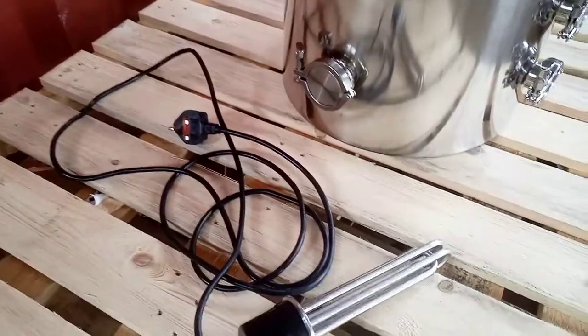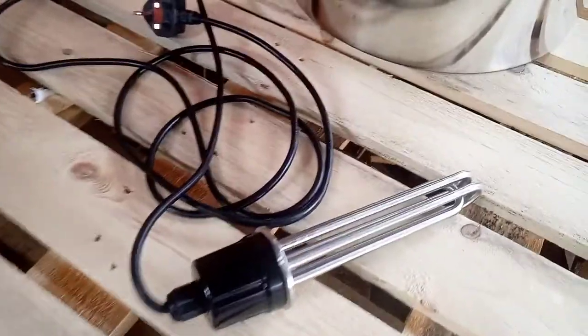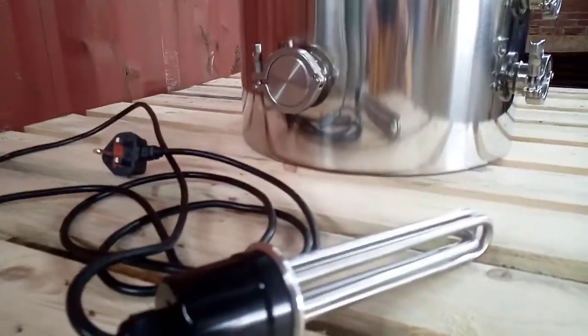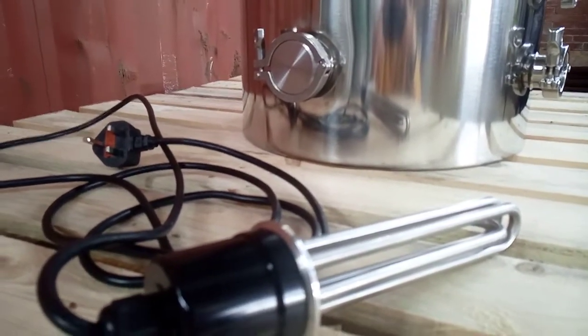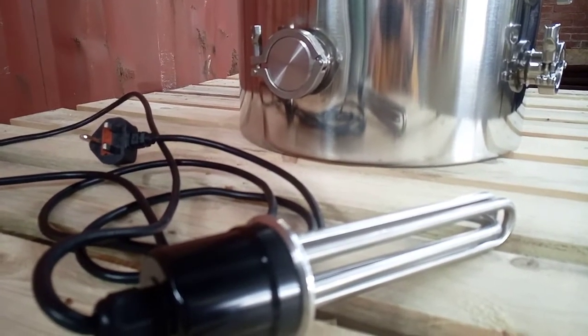This will fit into the two inch tri-clamp on the side of the brew tank.